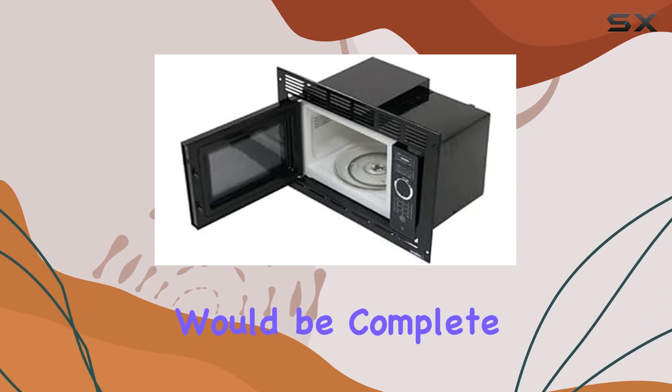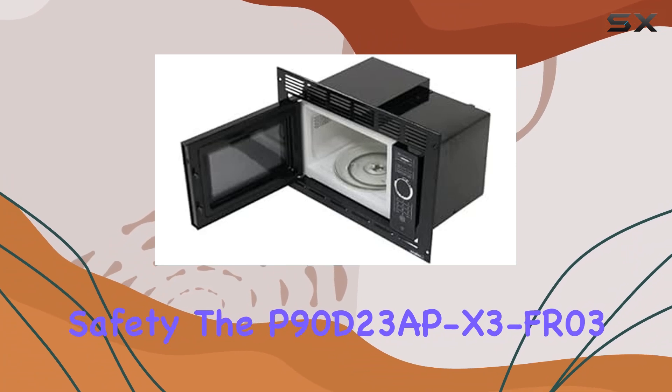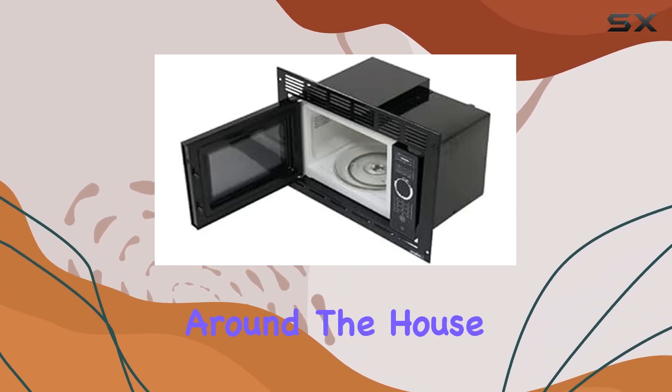No microwave review would be complete without mentioning safety. The P90D23PX3FAR03 comes equipped with a safety lock feature, giving you peace of mind, especially if you have curious little ones running around the house.